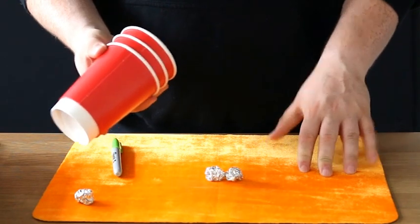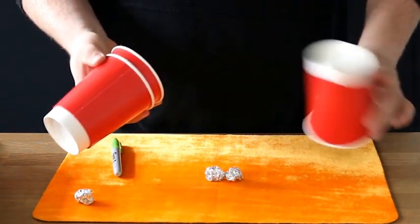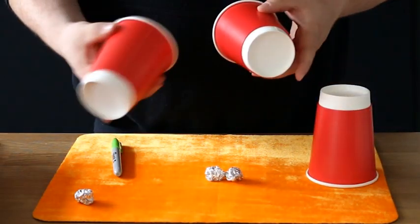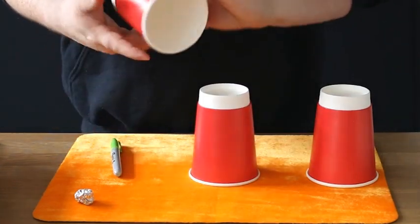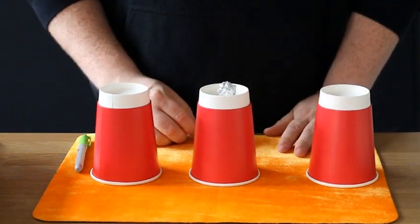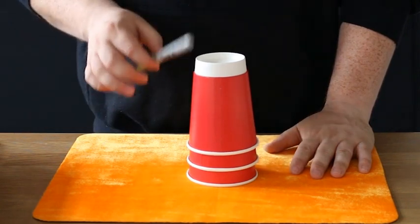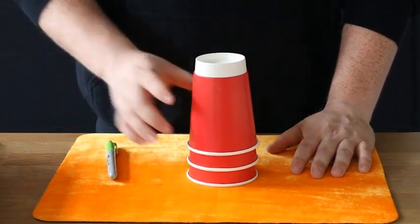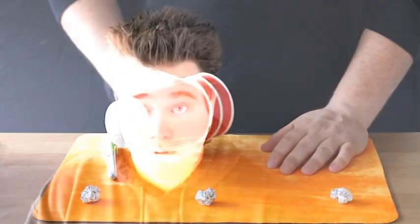Once again, take the first cup out — you can show it empty if you wish, if not, don't worry about it, just place it down. Cup number two has your ball inside — place it down very quickly on top of the other two balls. Cup number three goes over here. Your third ball goes on top of the cup, you cover it up once, cover it twice. Three taps, three taps — and three balls: one, two, three!